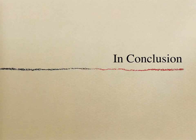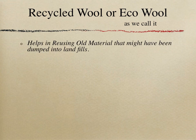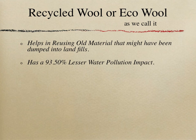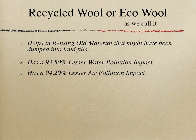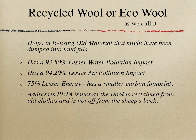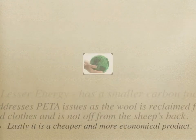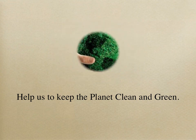In conclusion, recycled wool — or eco-wool — helps reuse old material that might otherwise be dumped into landfills. It has 93.5 percent lesser water pollution impact, 94.2 percent lesser air pollution impact, and uses 75 percent less energy, resulting in a smaller carbon footprint. It also addresses animal welfare concerns, as wool is reclaimed from old clothes rather than shorn from sheep. Lastly, it is a cheaper and more economical product. Help us keep the planet clean and green.